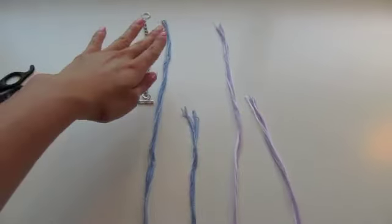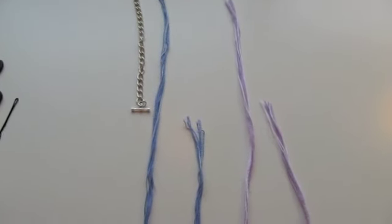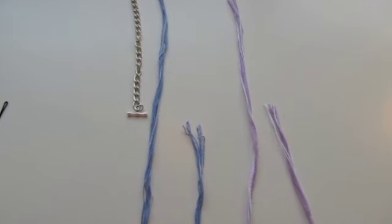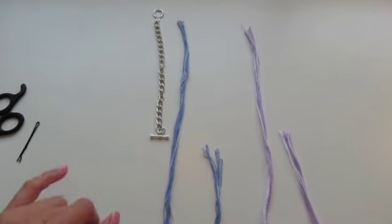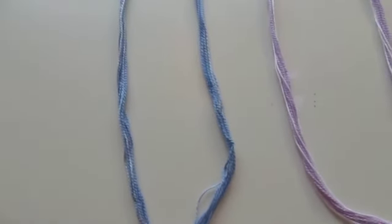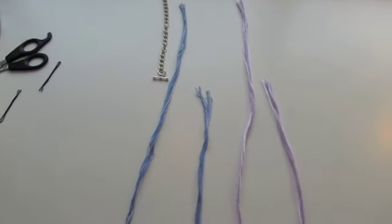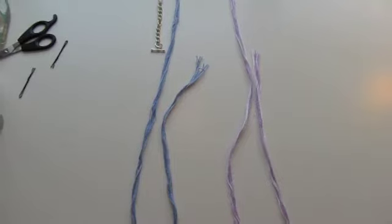Now measure out the string you need. Cut two strands, and each strand should be about four times your wrist circumference. I always measure more than I need because I'd rather have leftover string to cut off than run short. Depending on how thick you want your bracelet, you can use a different number of strands — I used about eight per set. I'll be calling the blue strand 'strand A' and the purple strand 'strand B' for tutorial purposes.